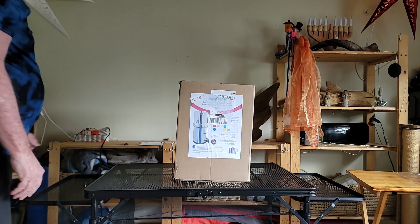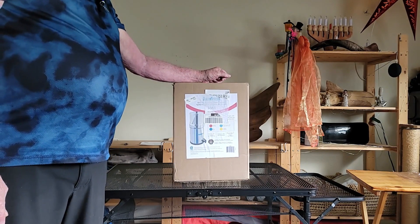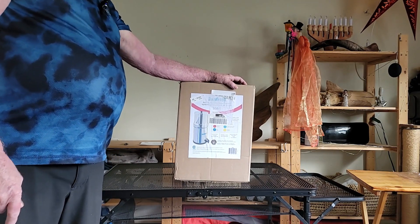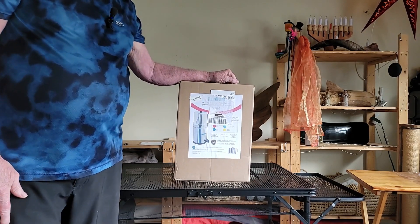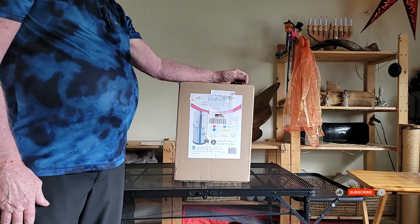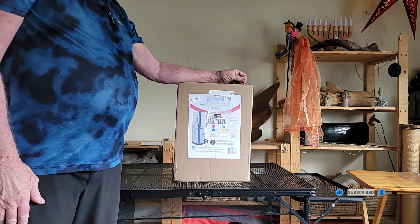Good afternoon. I'm going to do an unboxing on the Rainfresh portable filter. Some of the nice things I like about it: it's Canadian made. They've been doing filters for many, many years and it filters out all impurities from your water.